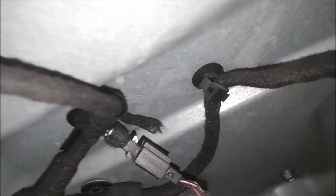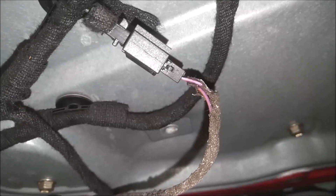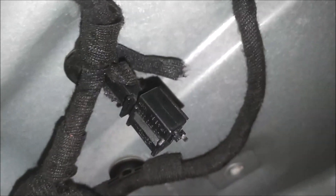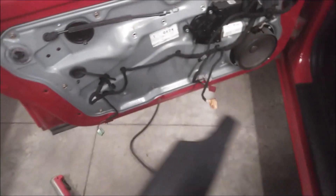Okay, so I can probably set this panel down now — yeah there's enough room here. Alright, so then you just pull this one out like so, looks like that. Now we can set our door panel aside, and that's how you remove the door panel.